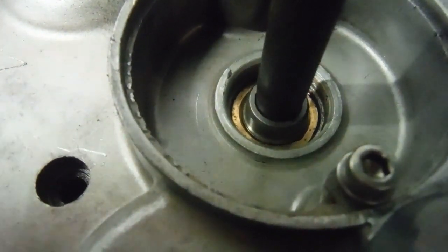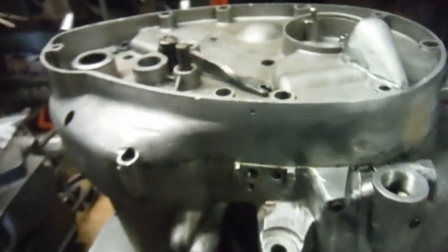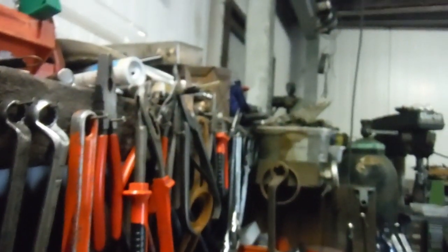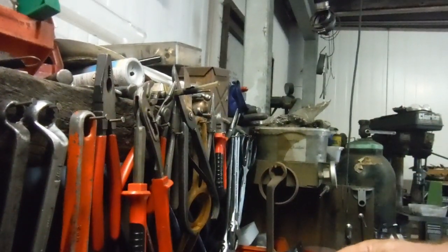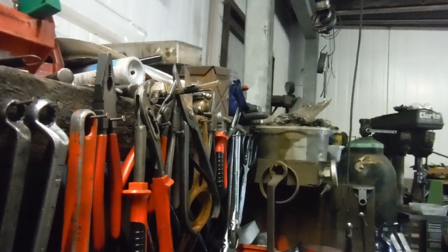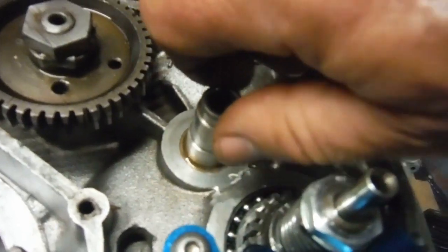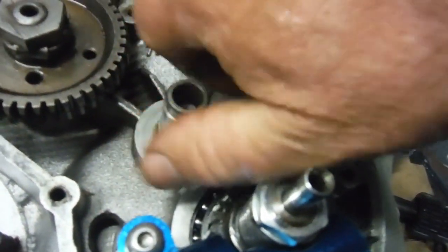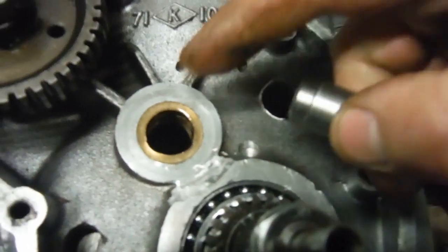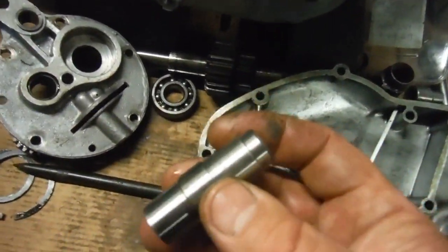So that's a new pair of bushes and a new shaft, or spindle if you prefer, spinning freely in there. I'll just get the timing cover off and we'll have a look in there. Right — there's the new spindle, new bush in the crankcase, and new bush in the timing cover.